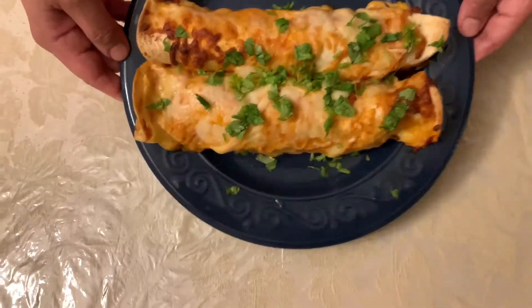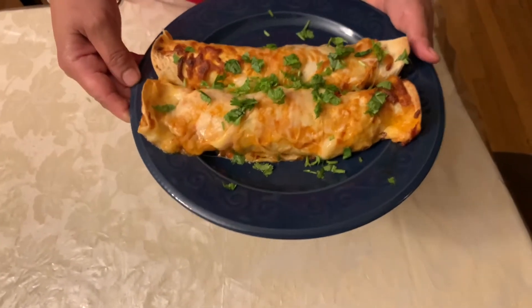Hey guys, it's ready — it's looking so delicious! I'm trying it now. So nice, so soft — the chicken, and there's a great taste of cheese on it. Hope you like our video! Please give us a thumbs up and subscribe to our channel. See you next time, bye bye!